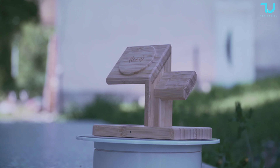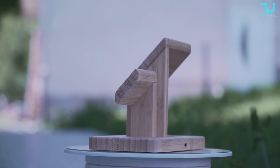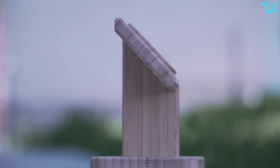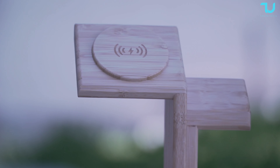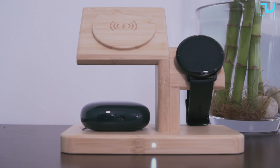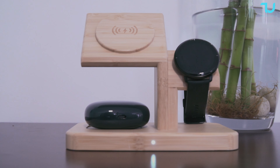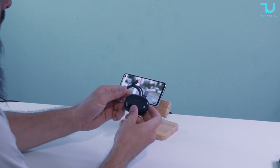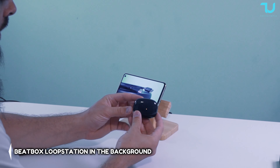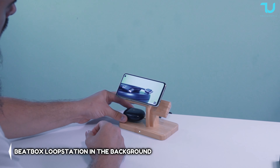And now, the moment you've been waiting for — the price. You won't believe it, but this game-changing 3-in-1 wireless charger stand is available for just $20. A genuine steal for a bamboo-crafted wireless charger of this caliber. Don't miss out on this opportunity to simplify your life and enhance your desk setup. Ready to snag the deal? Of course you are. Just use the link below to make your purchase, and the $20 price tag is yours automatically.